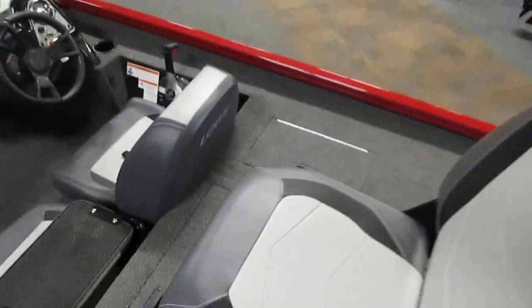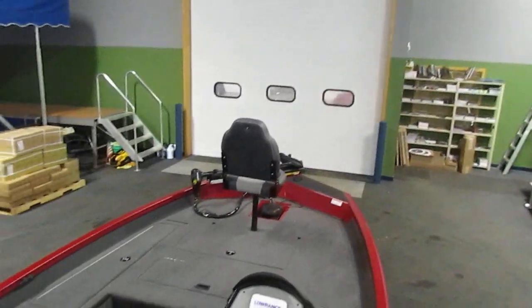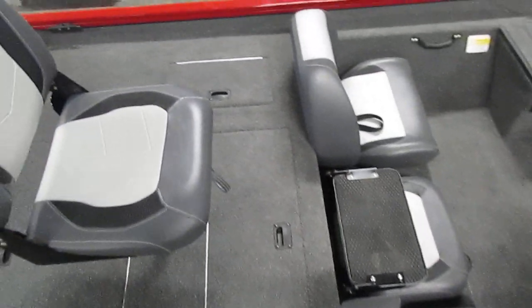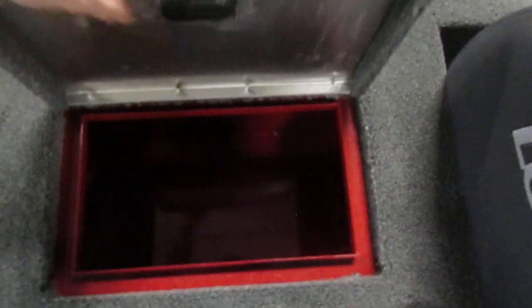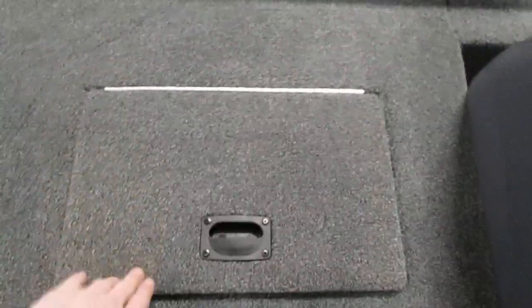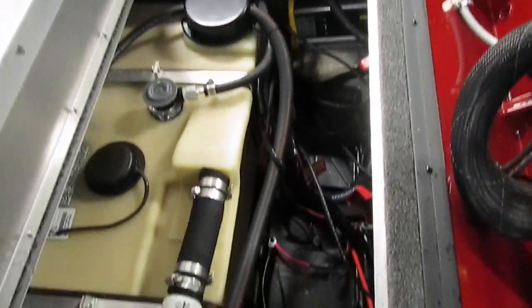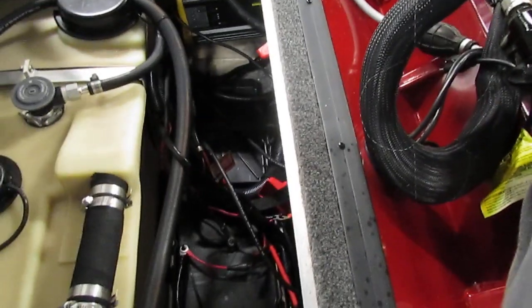If we hop up into the boat, the first thing you'll probably take notice of is that there are two swivel fisherman's seats — one in the bow and one in the stern area. We have a very nice-sized, raised stern fishing deck that has a total of four compartments, three of which are storage and one which is a nice-sized aerated livewell. This compartment right here holds our fuel tank, and it also holds all three batteries for this boat — one being the cranking battery for the motor and two being for the trolling motor.